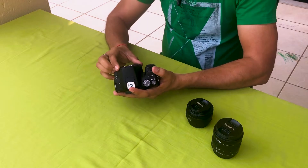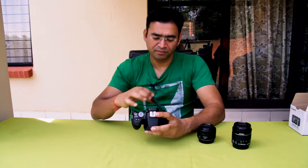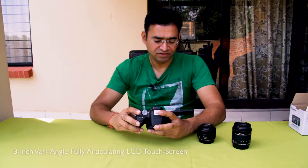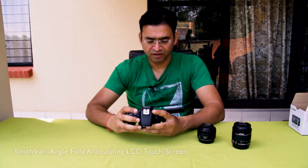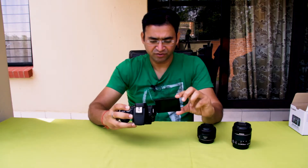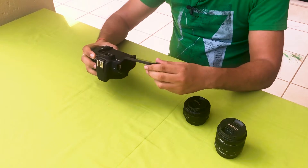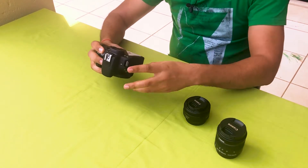At the front, this is the lens cap and this is the lens release button. One of the main features of this camera is the 3-inch fully articulating touchscreen. You can position this screen according to your needs. The biggest advantage of this screen is that it is fully touch. And if you are shooting in live mode, you can bring your subject into focus by just tapping on it on the screen.